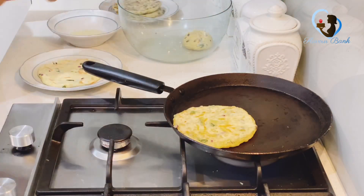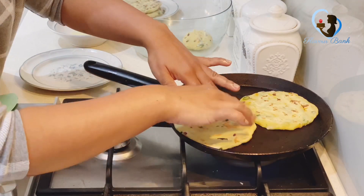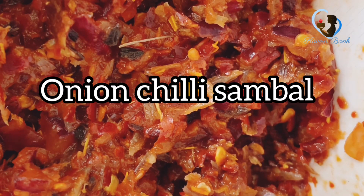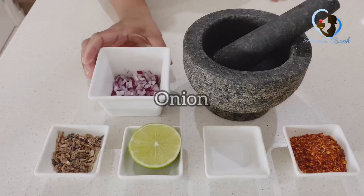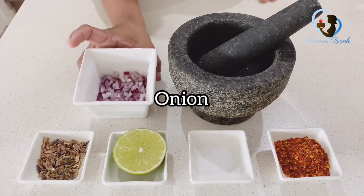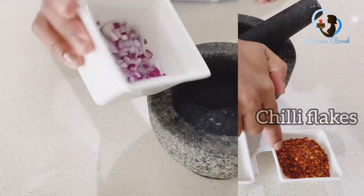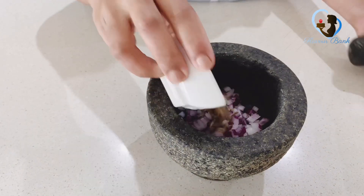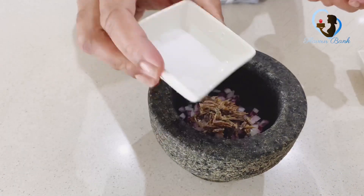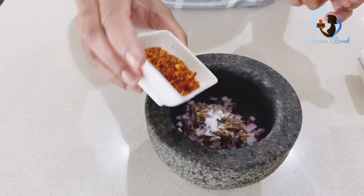Then, we will mix the roti and put the roti down in the bowl. We will mix the roti and put the roti into the bowl. Put the leaves and put the leaves on the plate — add the leaves. I will put it on the top.